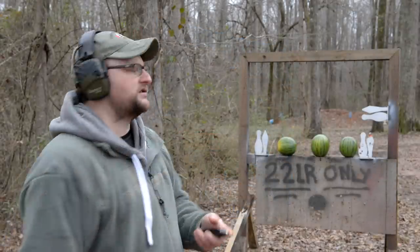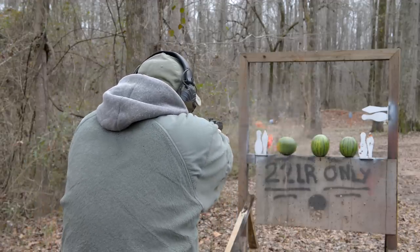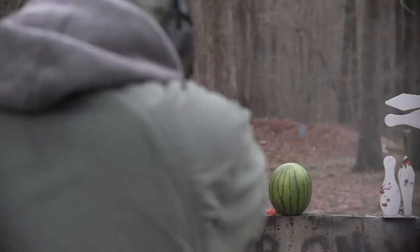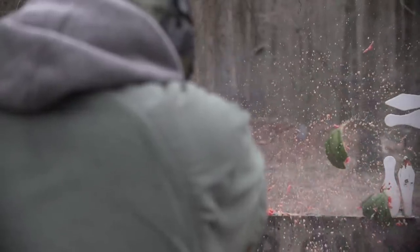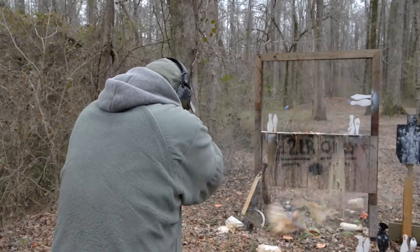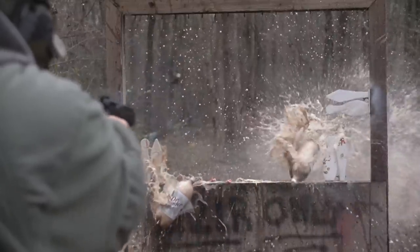We're going to be doing a battery of tests today, but first we need to really just see some watermelons come apart because reasons. So let's do it. We're going to move on to some ballistics gel and have a little bit of fun. Let's do it.